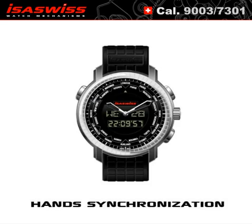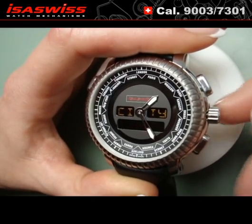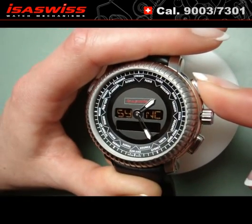Hand synchronization. Pull the crown. As you can see, the hands are not synchronized. Simultaneously push A and B, and SYNC appears.